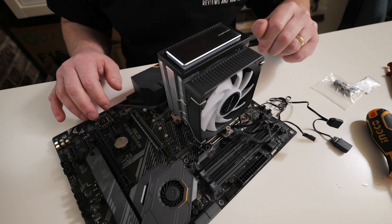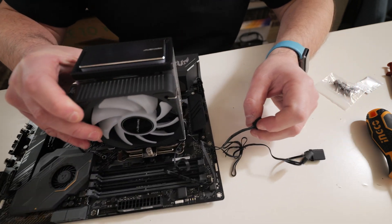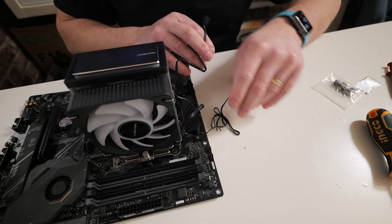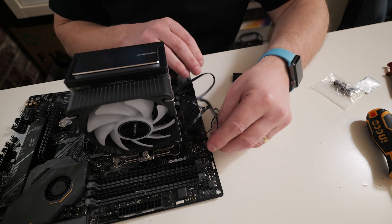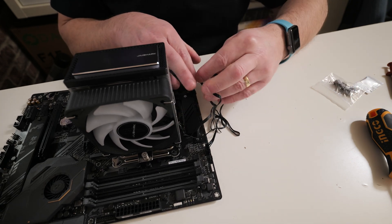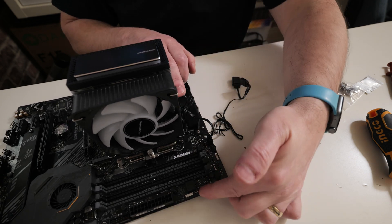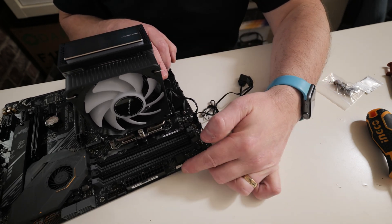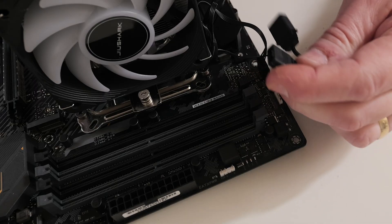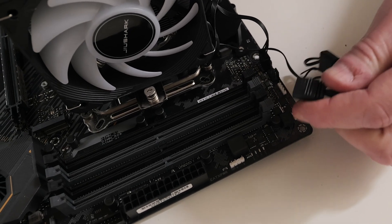Now attach the cables. One is for PWM — find the PWM header on your motherboard. On this Asus board, ours is at the top here. Connect that up and manage the wires out of the way however you see fit. The addressable RGB header on this board is at the front. Take your RGB connection, taking note of where the blank pin is, and push onto the connector.